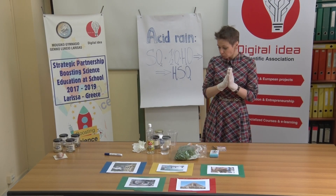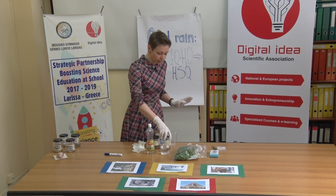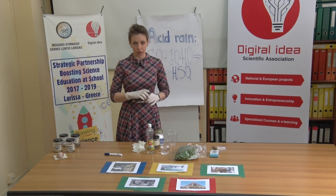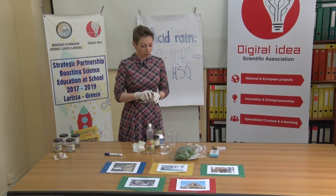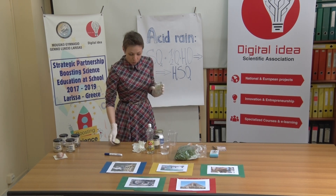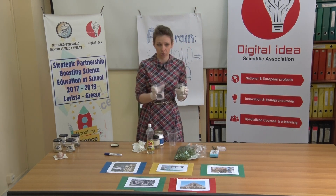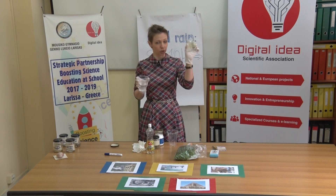As I've already mentioned, the experiment itself is very easy to perform. The hardest part of it is waiting and observing. The first step is to pour the liquids into the jars.